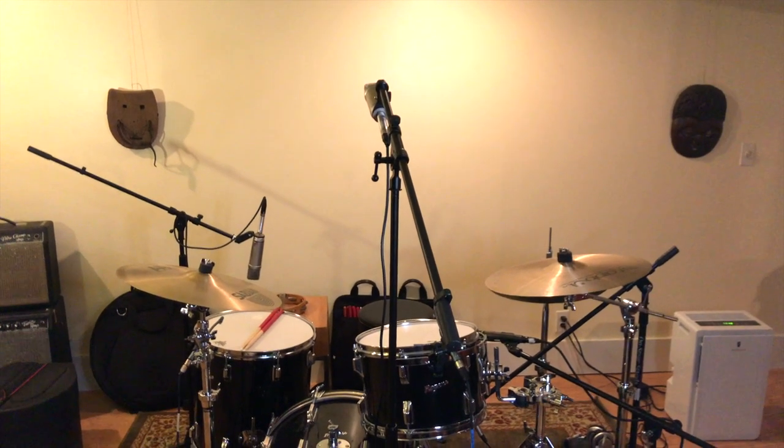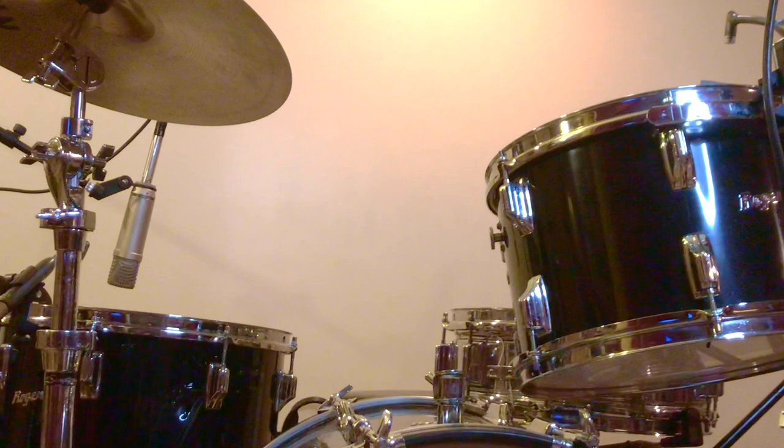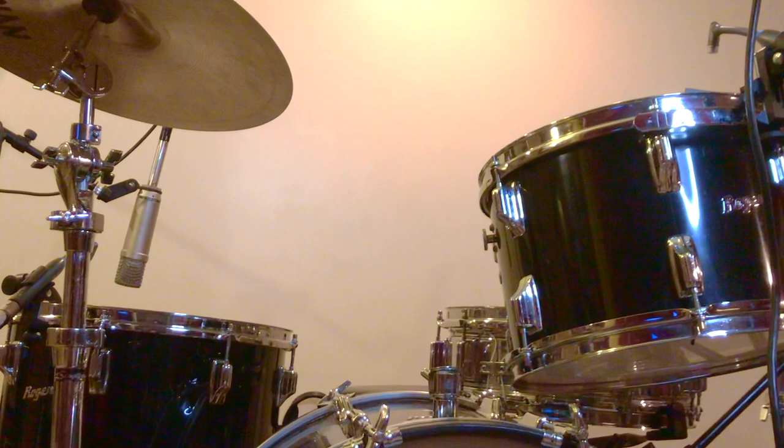For the last five years, I was an adjunct teacher at NYU's Clive Davis Institute of Recording in New York City, teaching the Art of Recording Classic Drums, a class that I created.